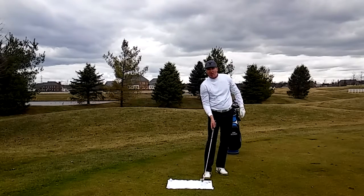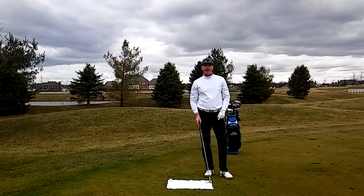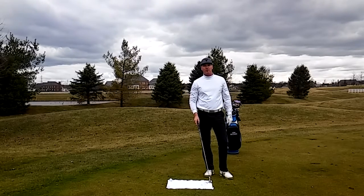As you can see when I do this, if I don't hit behind the ball, I'm going to hit a solid shot every time. Work on the towel drill and you're definitely going to lower your scores.